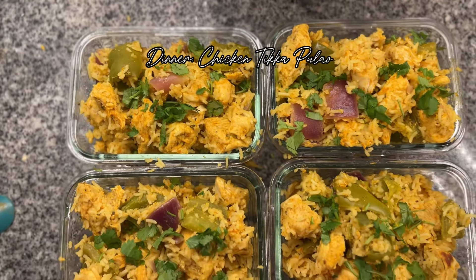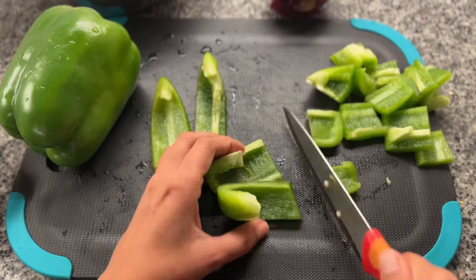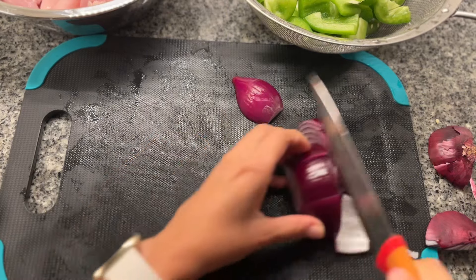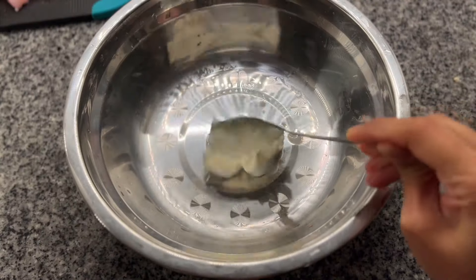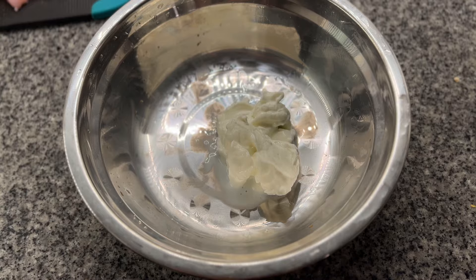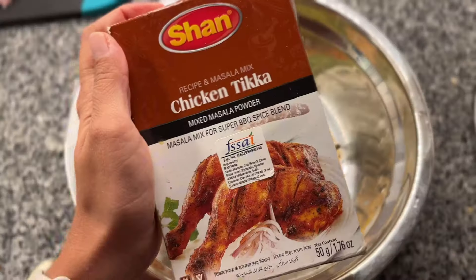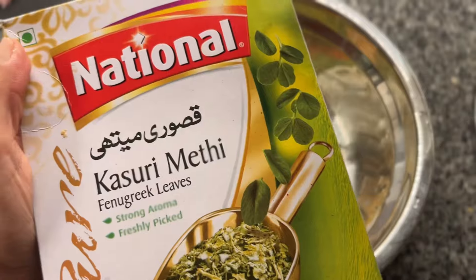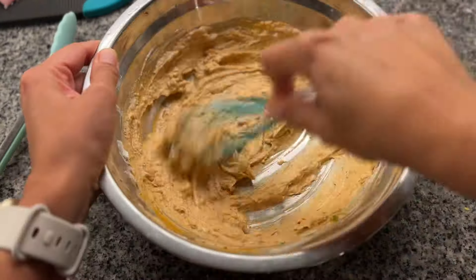Next I moved on to the dinner: chicken tikka pulao. I started by chopping 2 bell peppers and half an onion into 1-inch cubes, like how you would prepare for chicken tikka, and set them aside. Then I also cubed up 4 chicken breasts. I made the marinade directly in a big mixing bowl, combining 3 tablespoons of yogurt, a teaspoon each of red chili powder, turmeric, cumin powder, Shan's chicken tikka masala, some salt, a tablespoon of 3G paste, lemon juice, and finally some crushed fenugreek leaves.